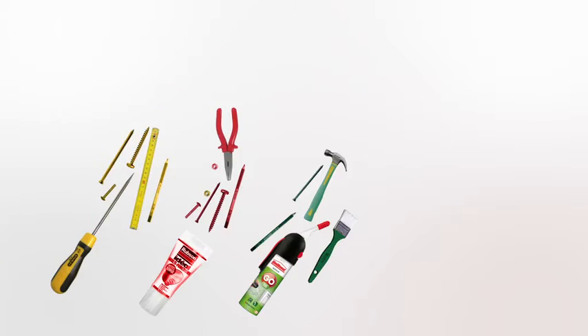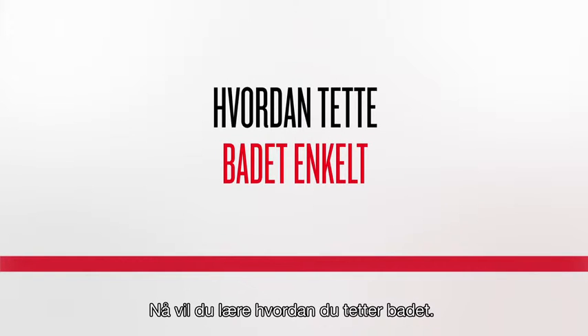Need to renovate your house? Why not do it yourself? Henkel makes your life easier. You will now learn how to seal your bath.